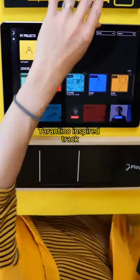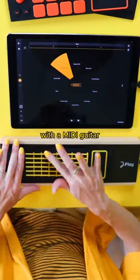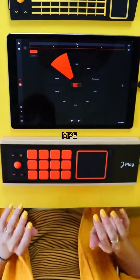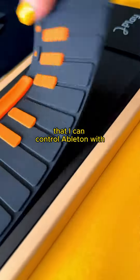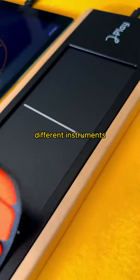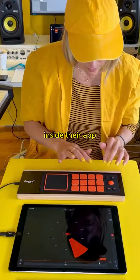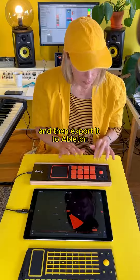Check out how I made this Tarantino-inspired track with a MIDI guitar. Zojui sent me their really cool MIDI controller that uses MPE, which I can control Ableton with, but also all their pads control different instruments in their own app. So I wanted to make a starter idea inside their app and then export it to Ableton to finish up.